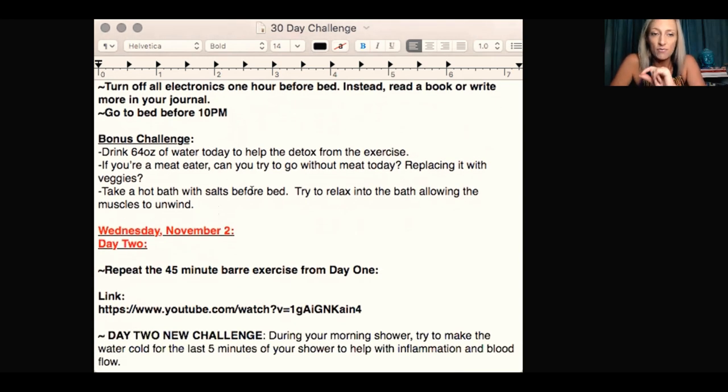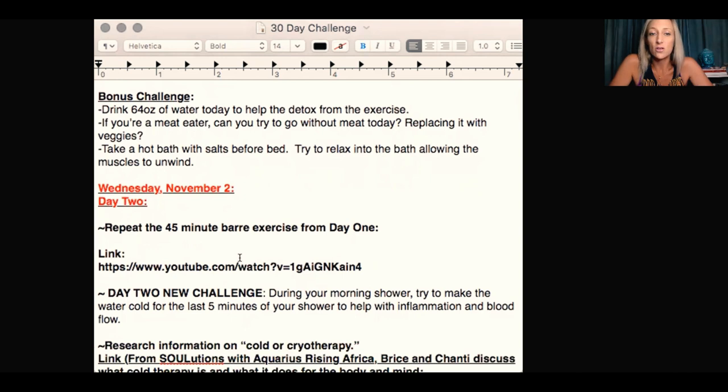Bonus challenges — you don't have to do these, just something to add a little bit more into your day. Drink 64 ounces of water today to help detox from the exercise. Especially if you're not used to exercising or you're a little overweight, you're going to be detoxing a lot. However, don't go over 64 ounces unless you live in a very hot area and are a daily marathon runner — over-hydration is almost as bad as dehydration. If you're a meat eater, can you go without meat today, replacing it with veggies?